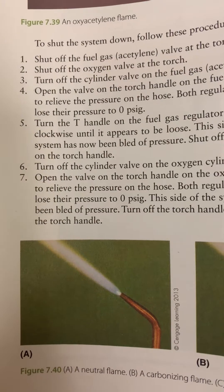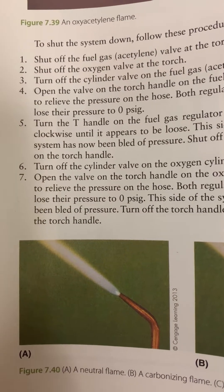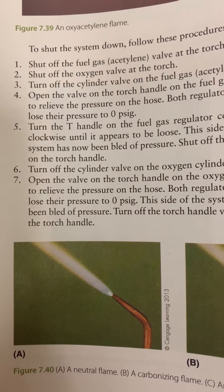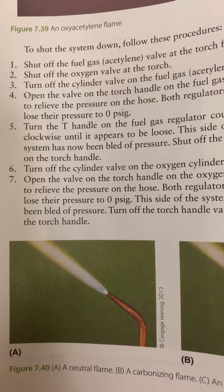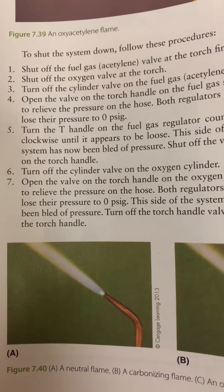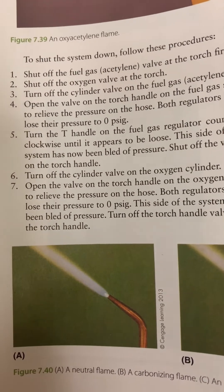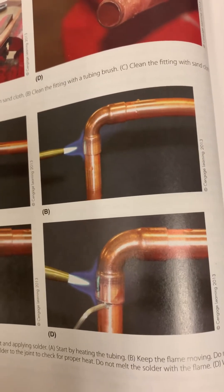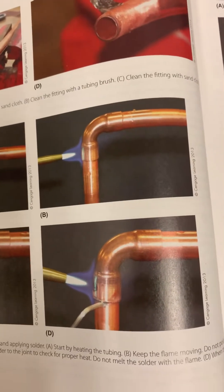Thank you to those that responded and asked for clarification on the video — I enjoy making these. I'll get some more acetylene gas, I'm out right now, and then I'll try to do a video on actual brazing and see if that's helpful for you as well. One thing I didn't talk about was the process of actual brazing.